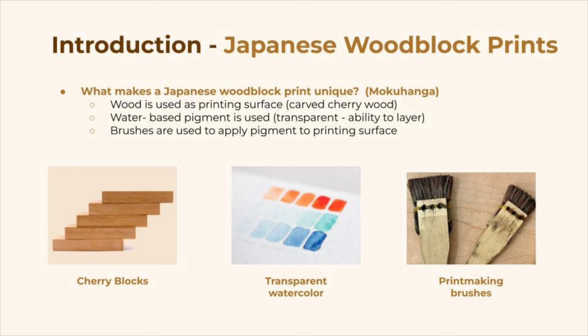Firstly, the printing surface is always wood. Traditionally that would be a Japanese cherry wood, however in modern mokuhanga there are many different types of wood that are used. Secondly, water-based pigments are always used. That means they're transparent and they can layer on top of each other, rather than just be completely opaque.